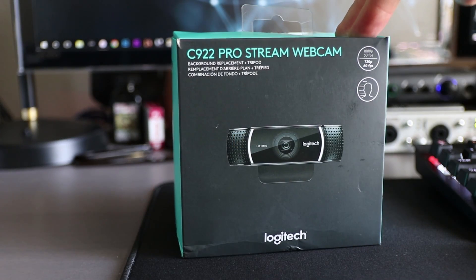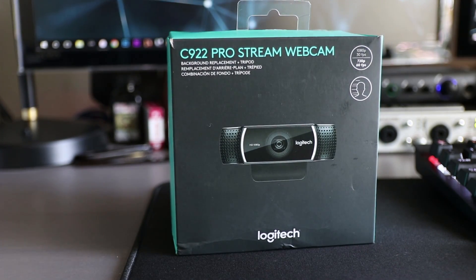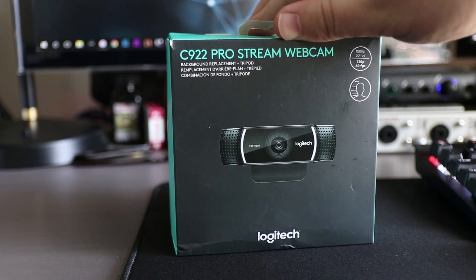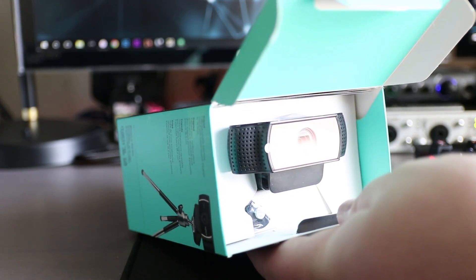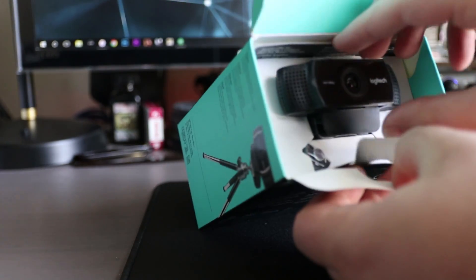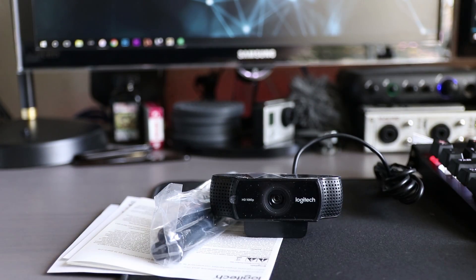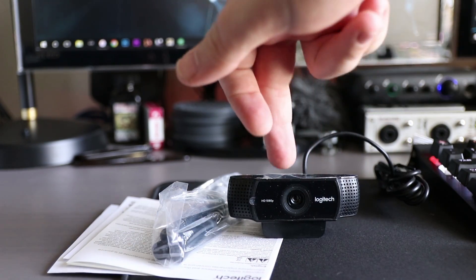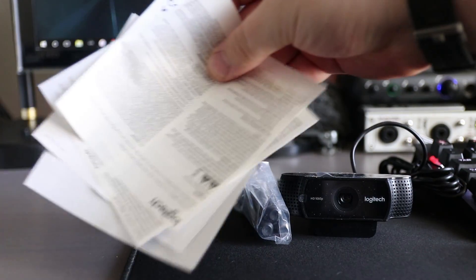Here we've got the C922 ProStream webcam. Up here at the top, the webcam I've been using for tech talks is actually a C920. Is the C922 any different? We're gonna find out with a little unboxing here. When you open it, the webcam is right there in your face. So everything included in the box: you've got your C922, a tripod, and some paperwork.